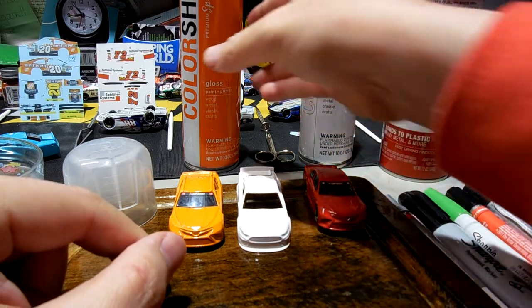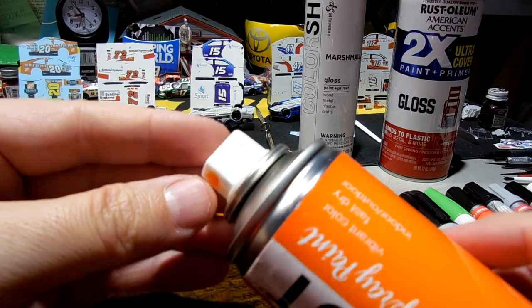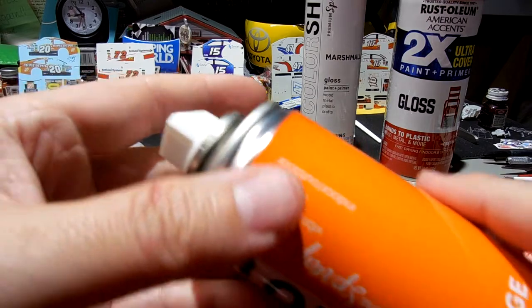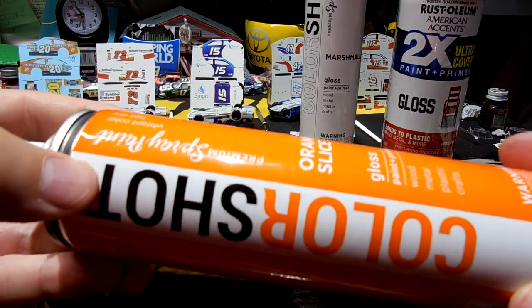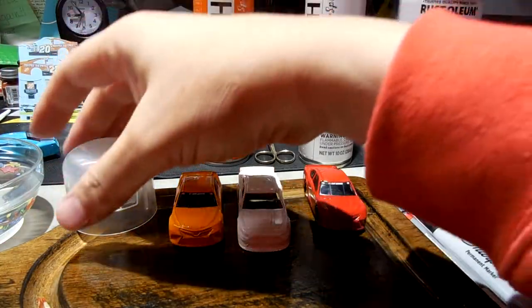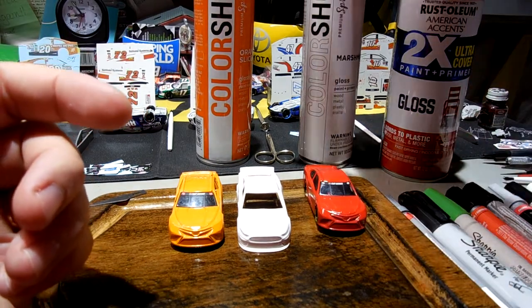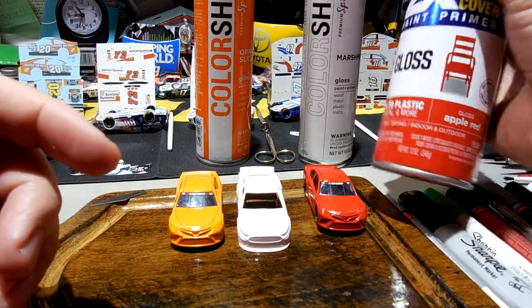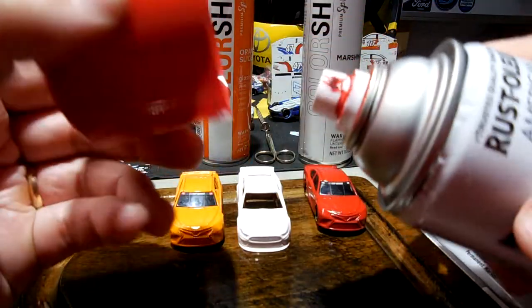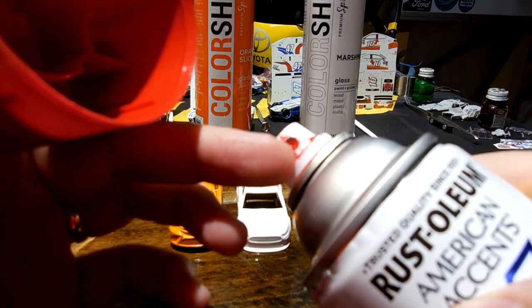One thing I'm going to watch over time is how these nozzles last — whether I'll have to replace them or if they last through the whole can. I paint one car and then maybe won't use that paint for a few months. This Rust-Oleum can I've probably had for a couple of years, and the nozzle gets buildup that I scrape off.